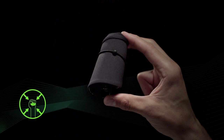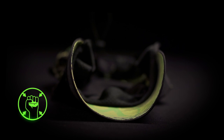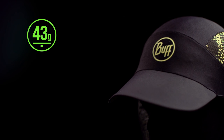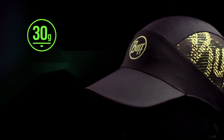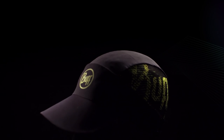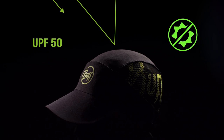It packs down to the size of a fist and pops back into shape again and again. Made from ultra-lightweight high-tech materials to reduce weight to a mere 30 grams, it features an upper panel made with a UPF 50 fabric.